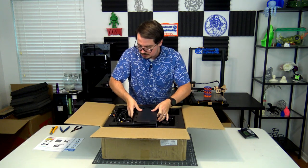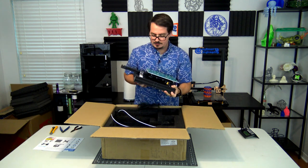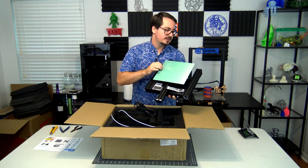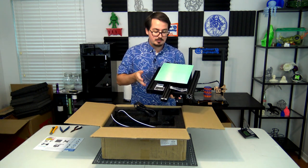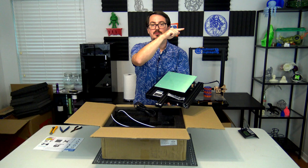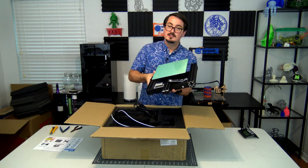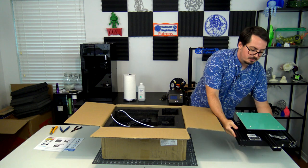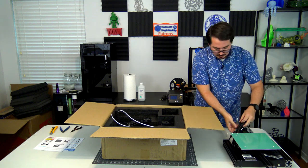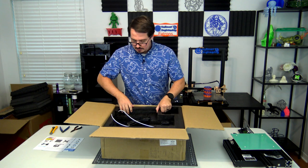On the very top we have the first section of the printer, which is the bottom unit. This has a heated bed, so the A10M comes with a heated bed. The dimensions of the printer are actually pretty good for an entry-level printer — it's 220 millimeters by 220 millimeters by 260 millimeters tall, that's about 8.6 by 8.6 by 10.2 inches. The entire bottom unit is already pre-assembled, with the Y-axis motor and all of the cabling. The cable has a nice sheath on it.